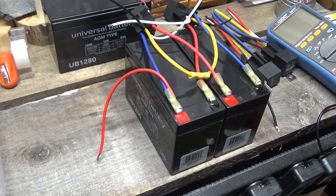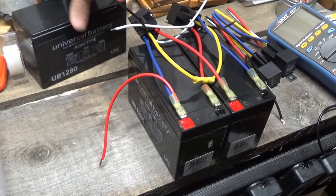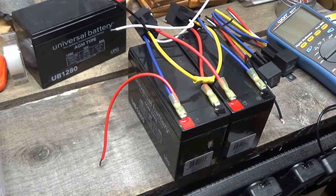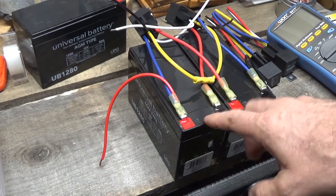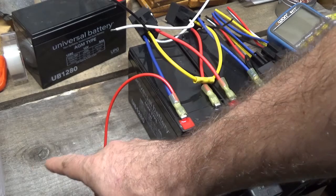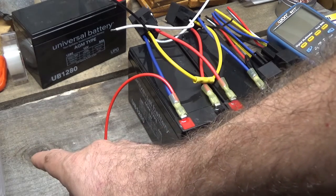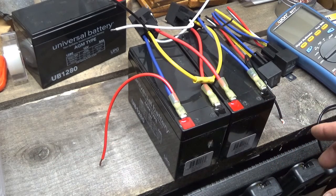Hey everybody, this is Troy from the Do-It-Yourself World. I have here two batteries hooked up to two relays, and what I'm doing is setting up a 12 and 24 volt lead-acid battery switch system. I will have one set of batteries in series for 24 volts and one set of batteries in parallel for 12 volts.